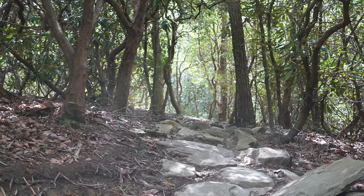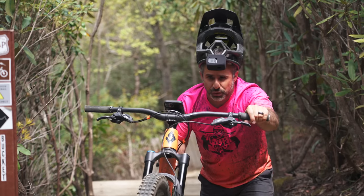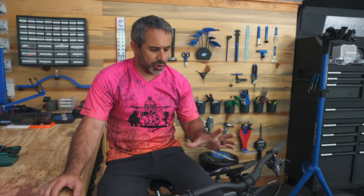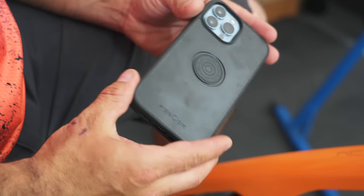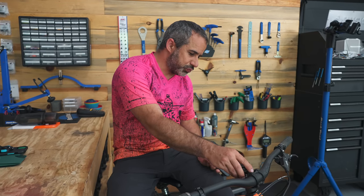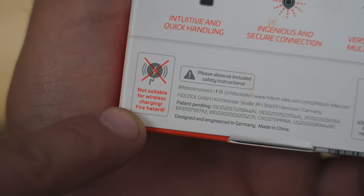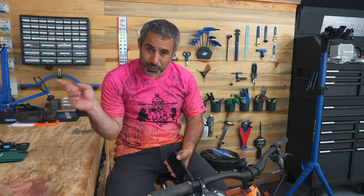That worked. I sent wall rides, rock gardens — it wasn't even close to coming off. Looking at it closer in the shop, there's not much critical to say. It's the slimmest phone case you can get that clips to a bike, and it's pretty low profile. Not the coolest looking thing, but if you want to take it off it's just one pinch bolt. One downside — same as Quad Lock — it doesn't work with a wireless charger. We have one more phone case to review.